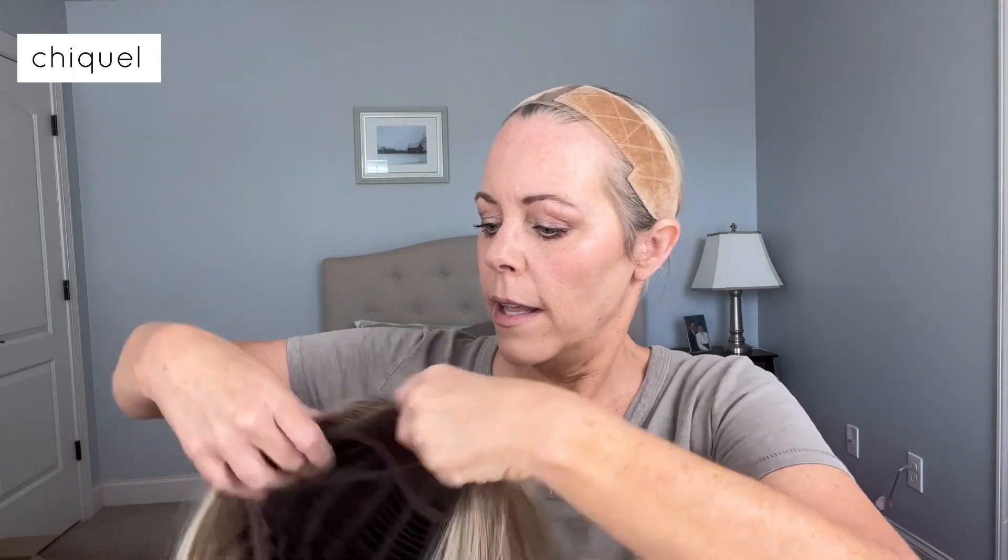Everything about this wig is amazing, but let's try her in Bernstein Rooted now — this is Light Bernstein Rooted coming off, same cap because it's the same wig, just a different shade. You can see right away that this is a much cooler bronze wig — it doesn't have the warm tones that Light Bernstein Rooted has. It's an ash brown base with cool highlights.